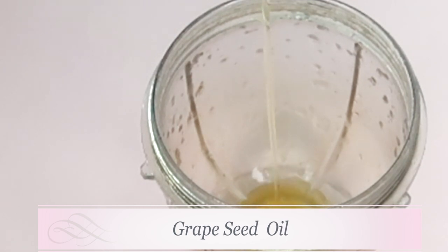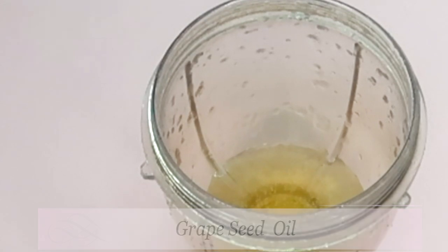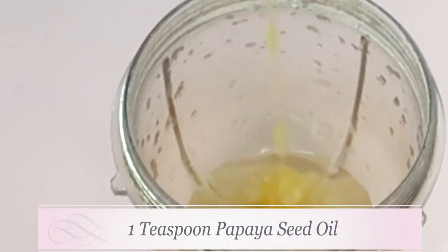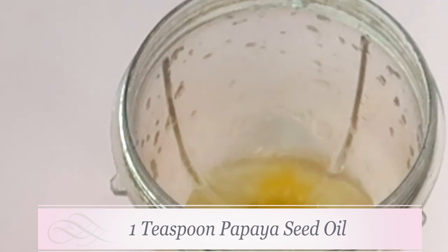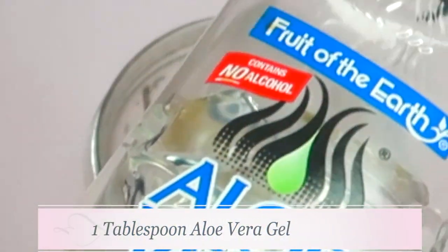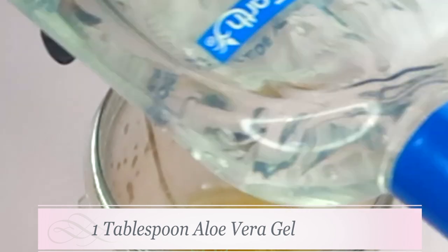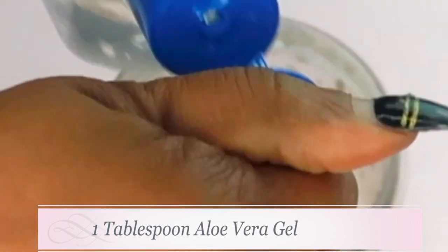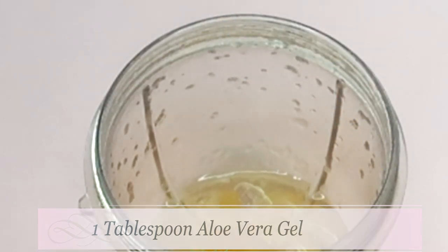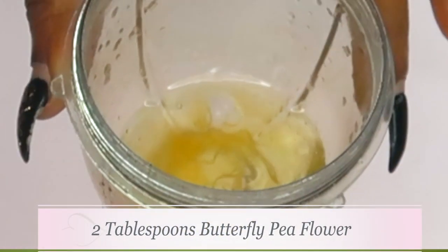Next I'm going to reach for a blender and pour one tablespoon of grapeseed oil in. Then I'm reaching for some papaya seed oil and also pouring one tablespoon of that. Then I'm going to go for some aloe vera gel — you can use the aloe vera gel of your choice. All you need is about a tablespoon of the aloe vera gel. We're pouring this in, and now we're going to reach back for our cooled butterfly pea flower tea.